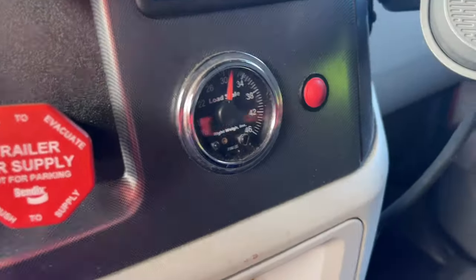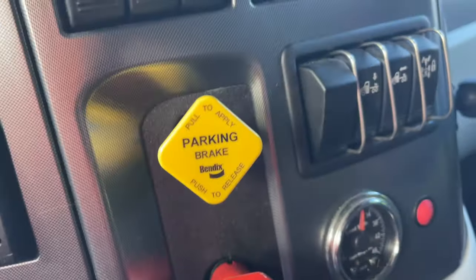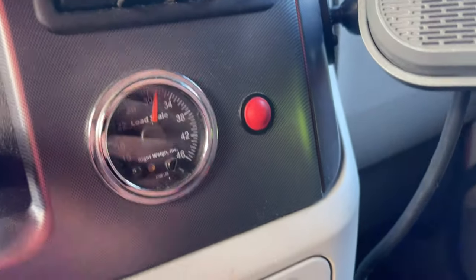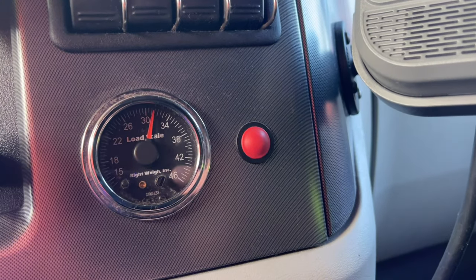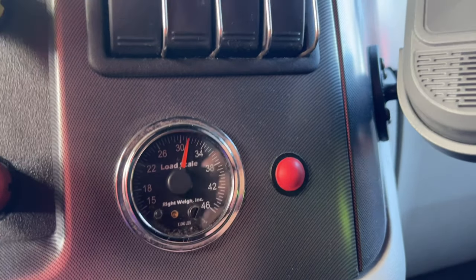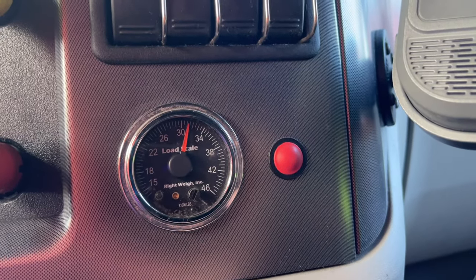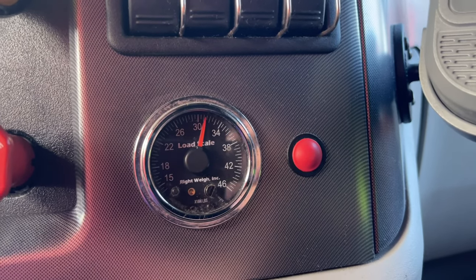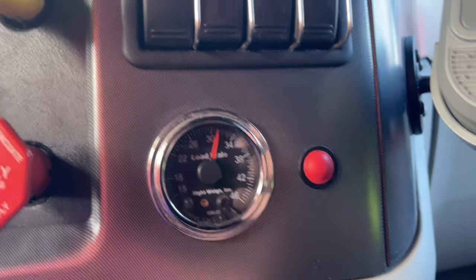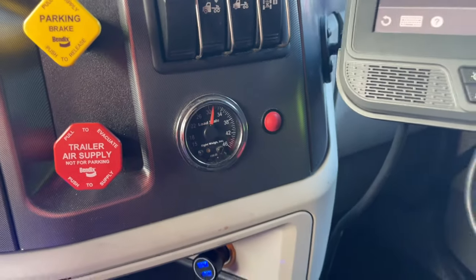Prime puts what's called Right Weigh gauges in all their trucks and trailers. It's right here on the dash beside the tractor brake and trailer brake. The key thing you're looking for is below 34,000 pounds - that's the max. This gauge is weighing the weight on your drive tires, the drive axles right behind you. We're at 31,000, so we'll keep that in mind: 31 on the drives, both brakes released.